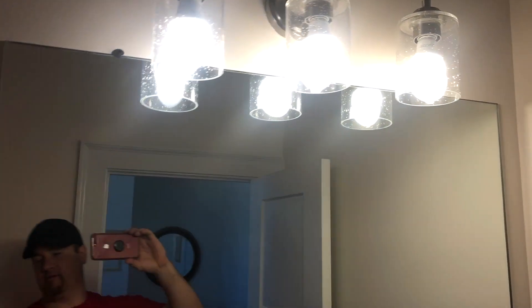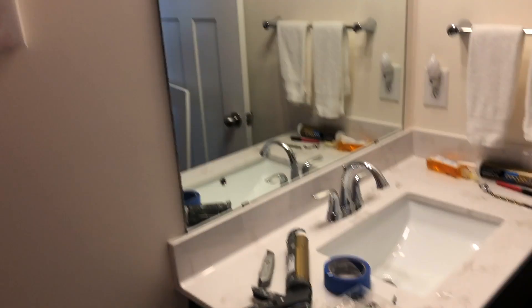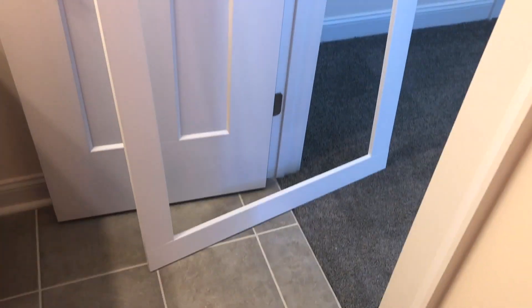Got a little project for today. Got a regular standard mirror that we are going to frame in. Here's my frame — just a standard three and a half inch square board.